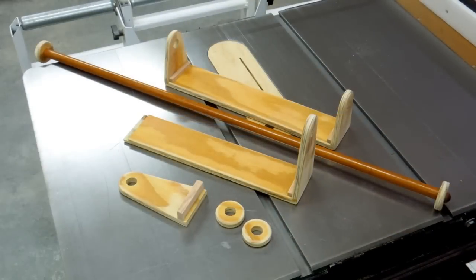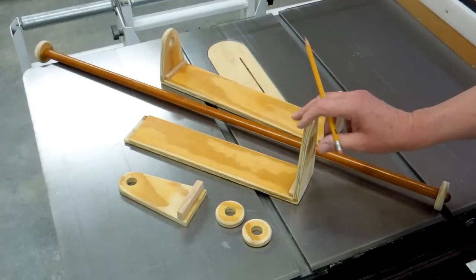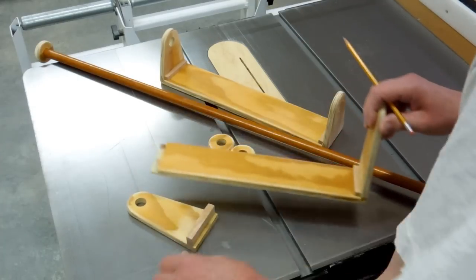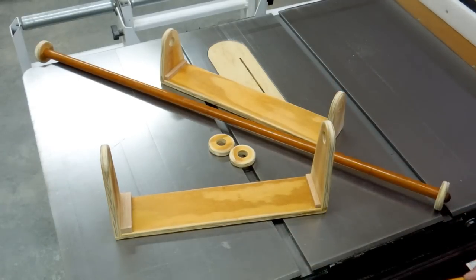All the pieces have been made and rounded over. The ends were glued onto this one. This one was made with a removable end, and I'll show you why here in a little bit.